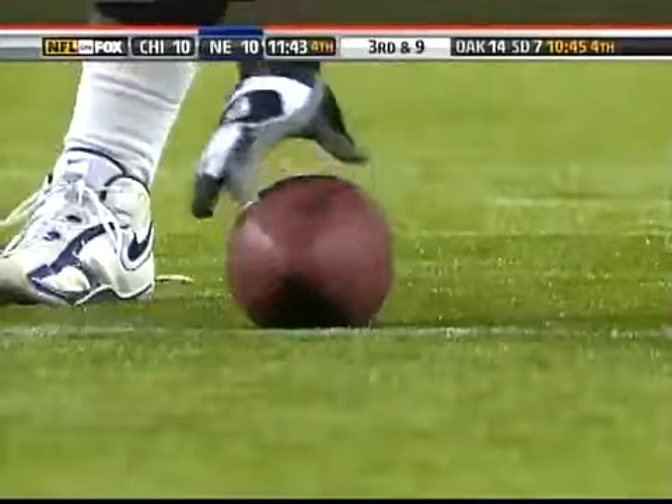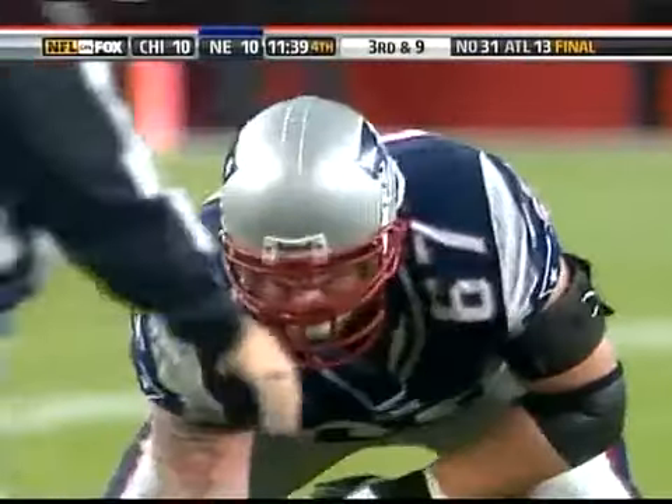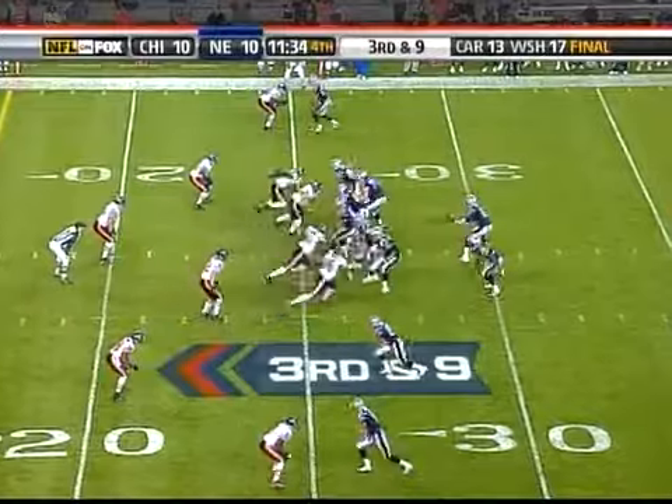It's been allowing only 27% conversions on the season. Brady, third down and nine out of a shotgun. Has Brown to the left side slot. Moroney to the left of Brady in the backfield on third and nine.